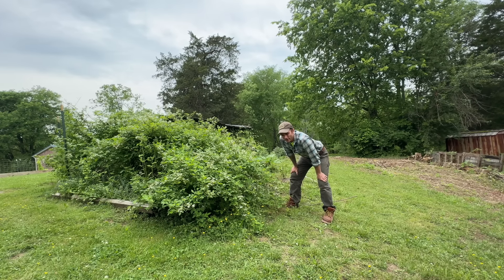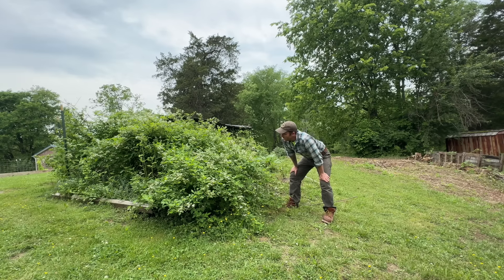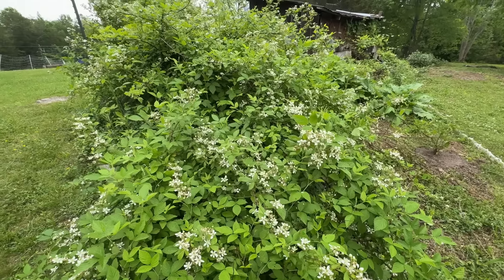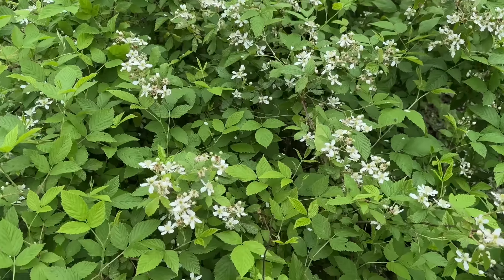Blackberries, blueberries, and a fig tree to accompany our apple trees. I'll give you a quick tour of what we did here in a second. But before I do, take note of this giant wild blackberry bush. There's probably several bushes, actually. I don't know if it's fair to say just one bush.